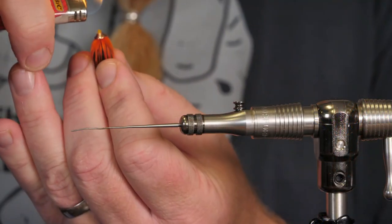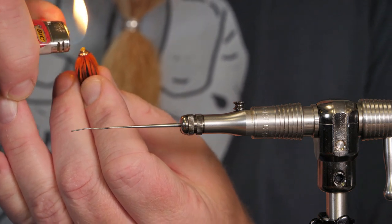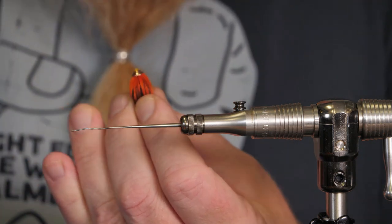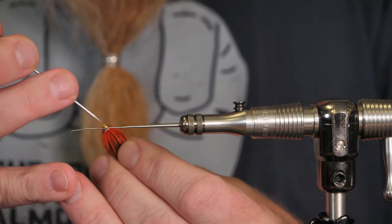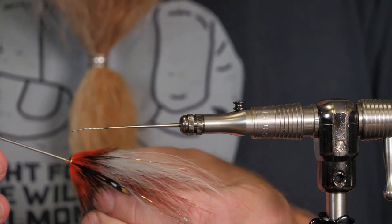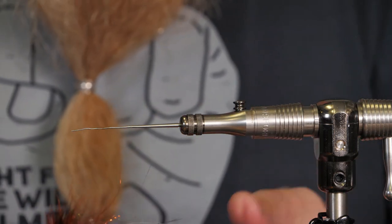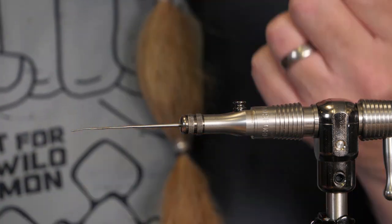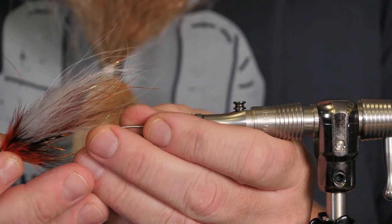Cut off the thread a few millimeters away and then melt it down. Then, as always, I take my Fitz dubbing needle to make sure I get a good hole in it. And we are done.